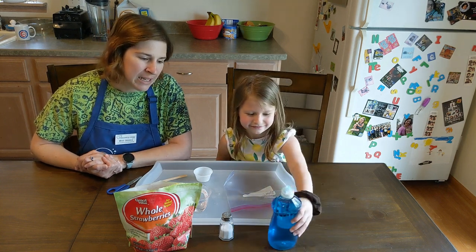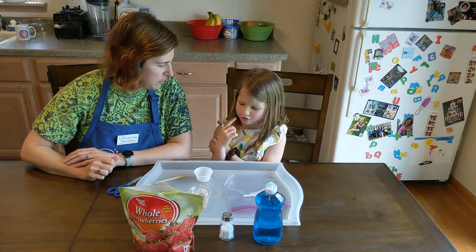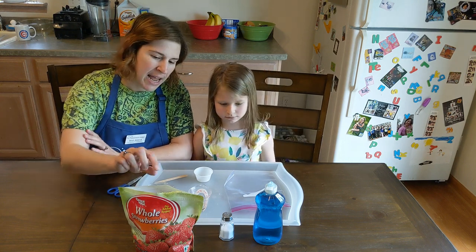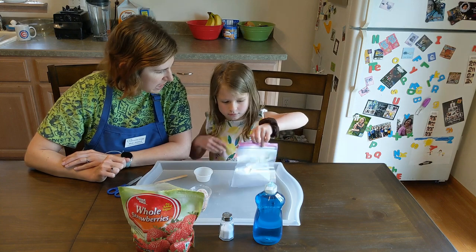We're going to need something to get the DNA out of, so we are going to be using some strawberries today. The DNA in strawberries is very long and easy to get, and this one's going to be the easiest one for us to see. So the first thing we're going to do is put some of these in a zip-top bag.